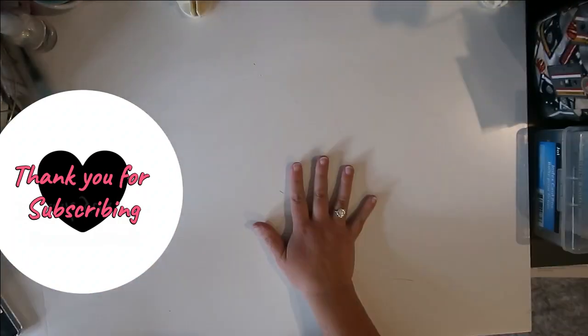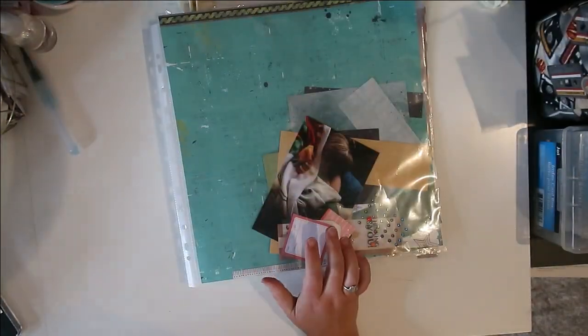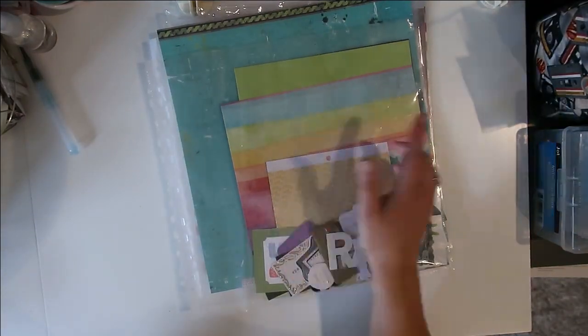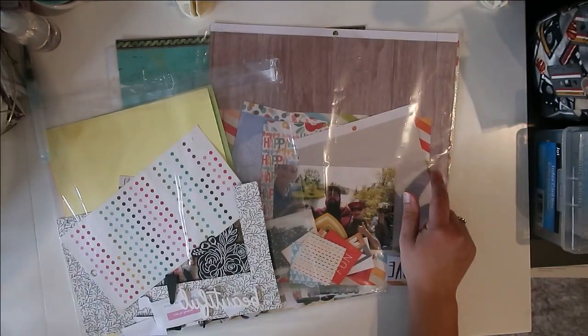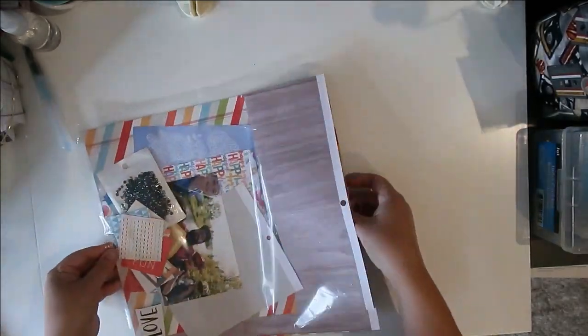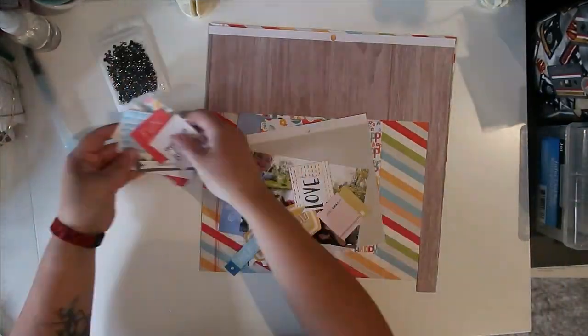Hello, Jen here with my layout for the Build-A-Page series as well as 30 Days of Sketches series 12. I just showed you the sketch for today — this is day 21, created by Crystal from Pineapple Papers. I'm going through my kit and trying to decide which one I think is going to work the best for this particular sketch.